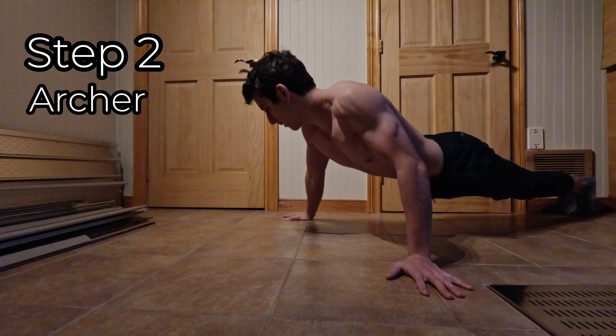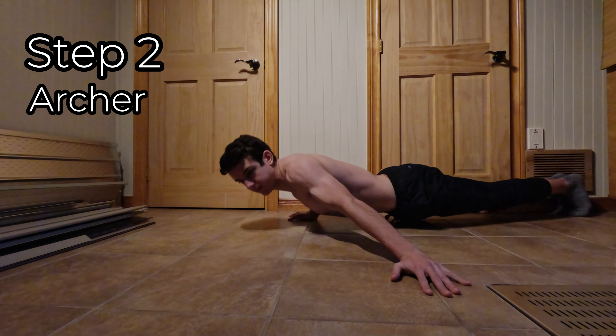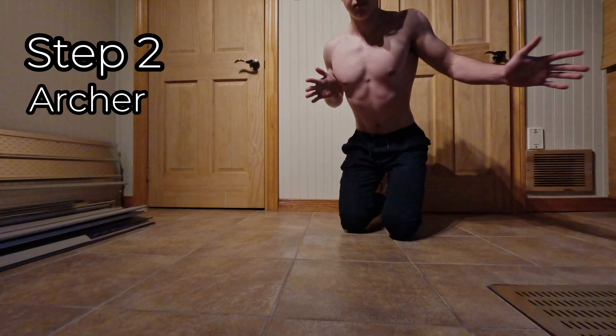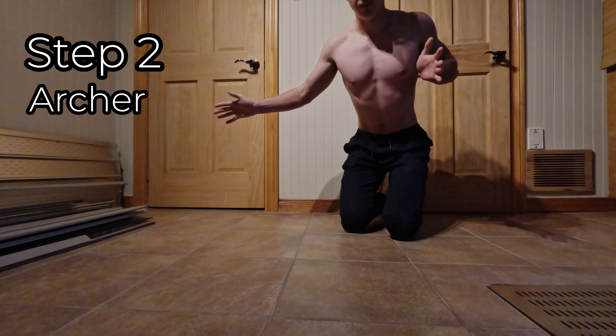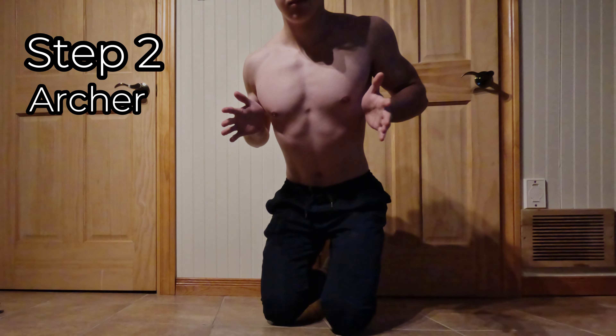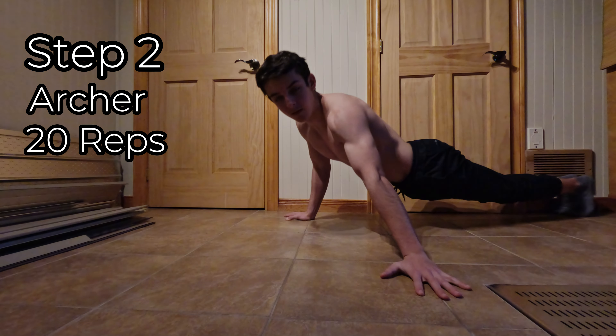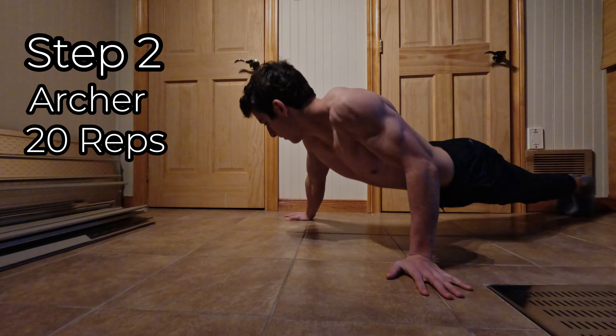The archer push-up variation is way harder than diamond push-ups, but once you can do them, the one arm push-up becomes way easier. The goal is to transfer all your body weight onto one arm. To do so, you need to put yourself in an archer position where one arm stays straight. Once you can do 20 archer push-ups, you can start doing one arm push-ups with finger assists.